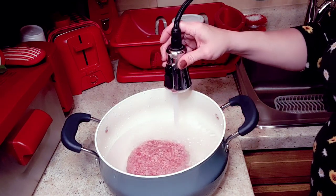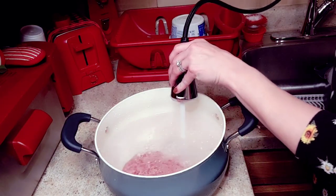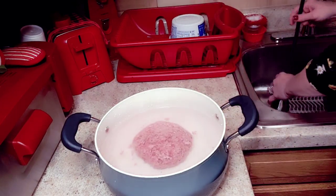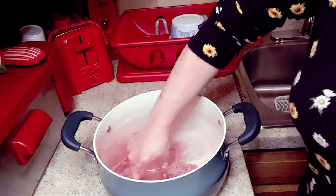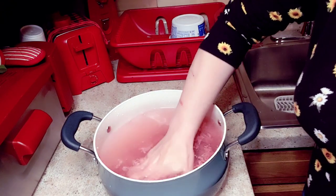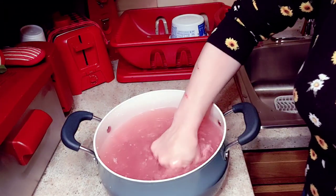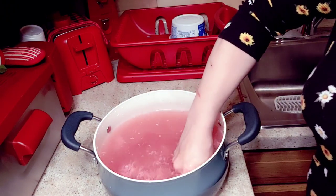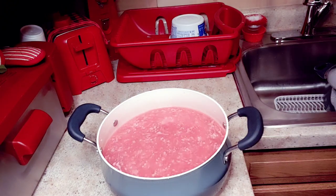You don't want to put in too much water — just about maybe half the pot, right before you get to the little rivets on the side. I use my hands to break the burger up. Part of it is still a little frozen inside, so I just take it and break it up with my hands. I've got a meat chopper but I don't really care for it too much.